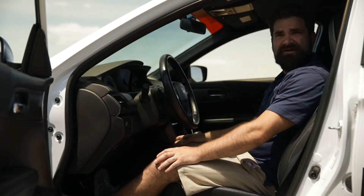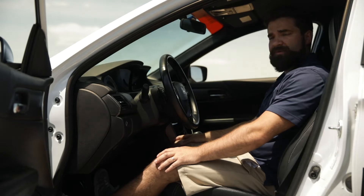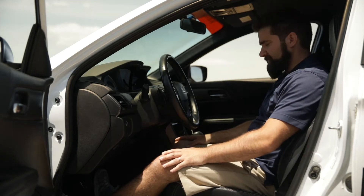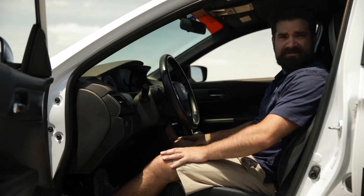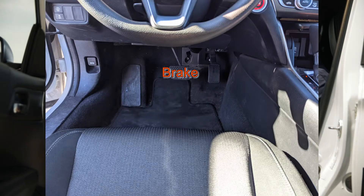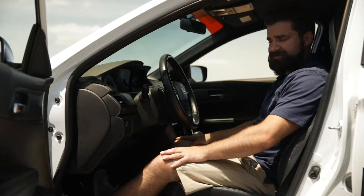The first thing we want to look at when we get in the car is our setup behind the wheel — how we sit and how we fit. We're going to start with our lower body and our ability to hit the pedals. The gas pedal is nice, but it's really all about the brake pedal, and we need to be able to hit it with as much force as we possibly can to get the car stopped.